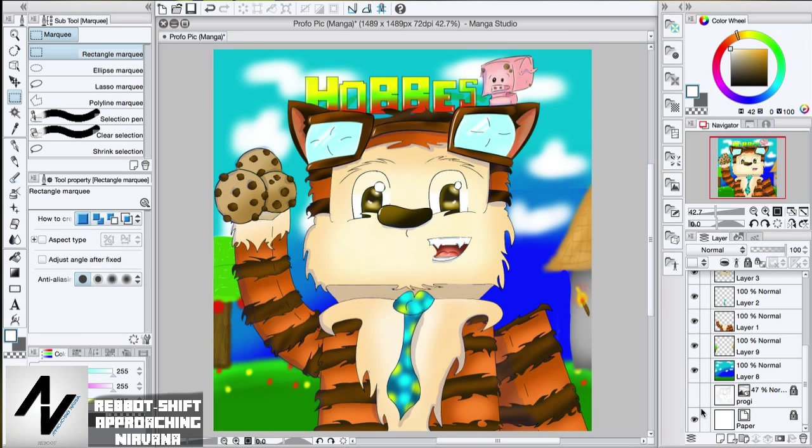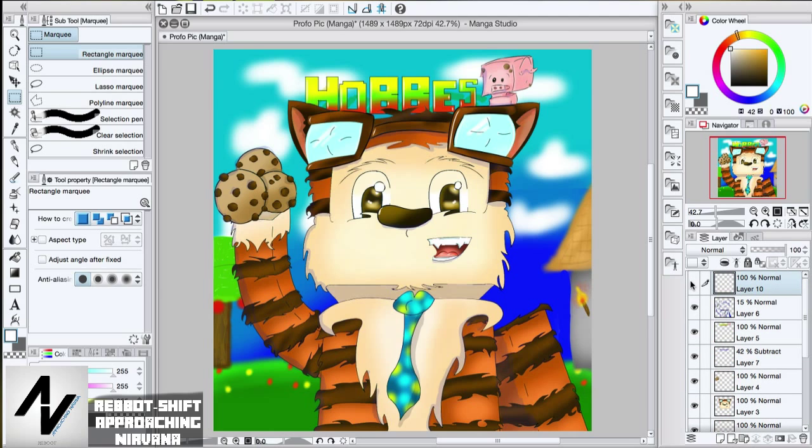You can't even see my original picture from before, but this is what it turned out to be. I was pretty proud of it. Then I finally got my signature in the bottom, which took a long time to figure out.